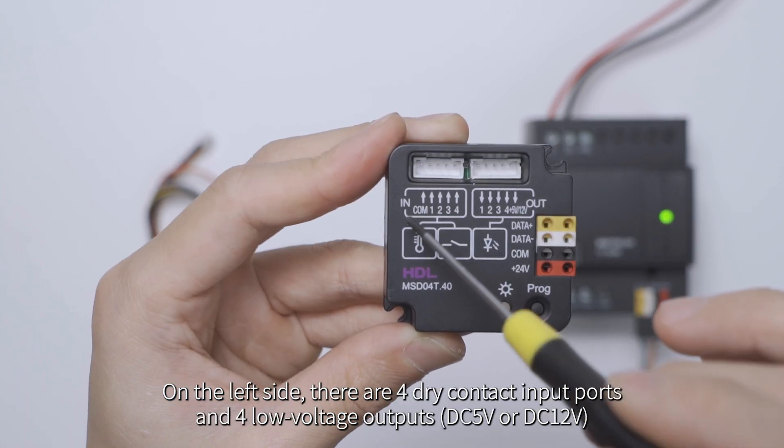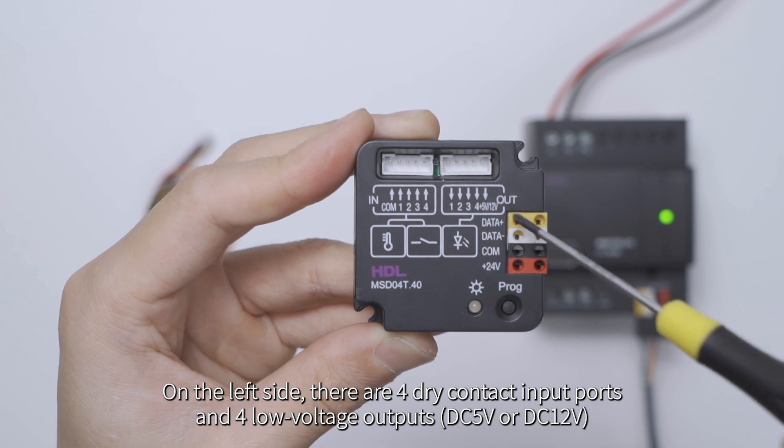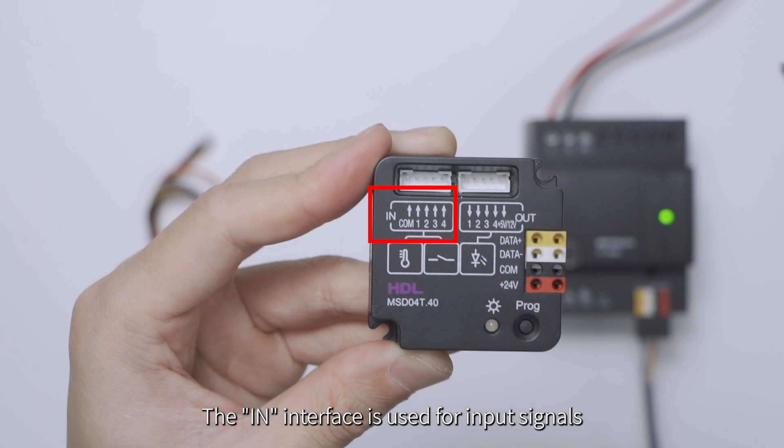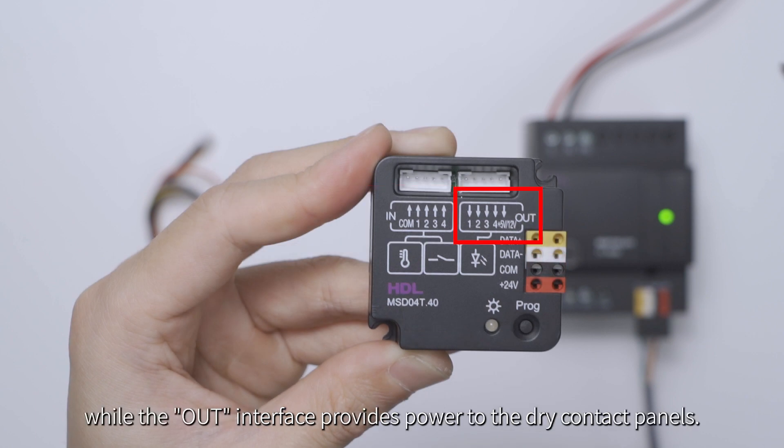On the left side, there are four dry contact input ports and four low voltage outputs at DC5V. The IN interface is used for input signals, while the OUT interface provides power to the dry contact panels.